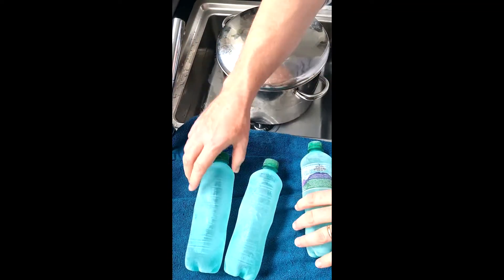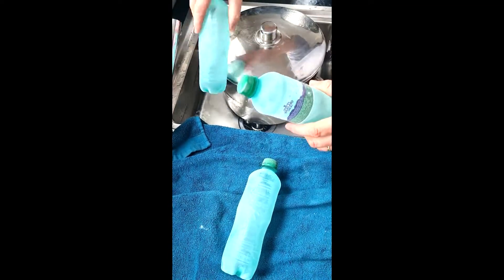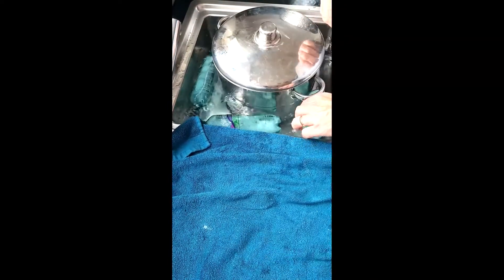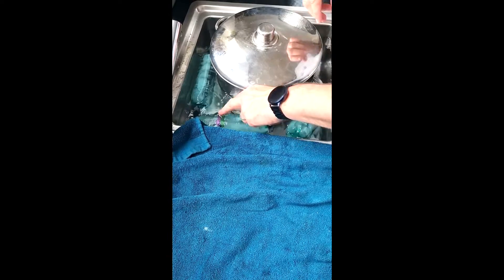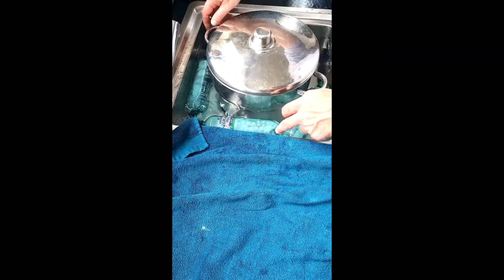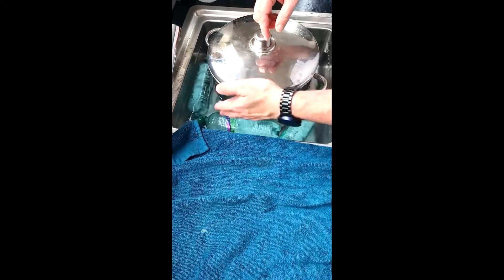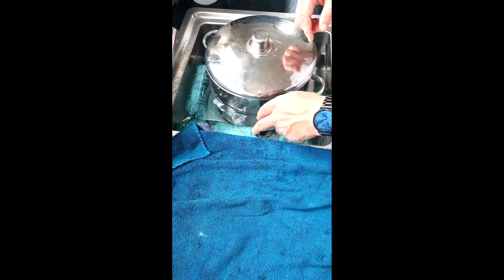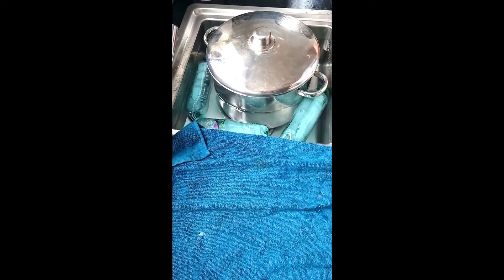The next step is getting the pan into the sink with cold water. I use frozen water bottles — it saves wasting ice; you just put them back in the freezer when they've melted. Leave it there, emptying and refilling the sink probably about three times, and by that time it should be cooled down to the right temperature to go into the fermenter.